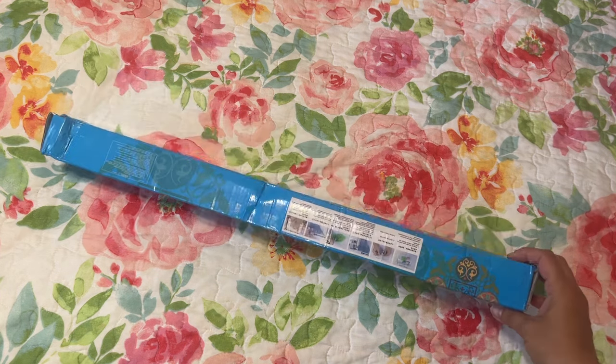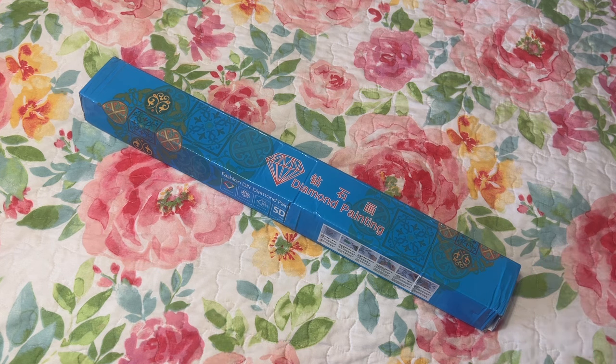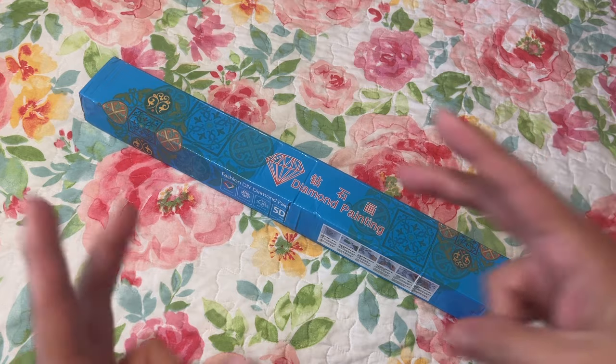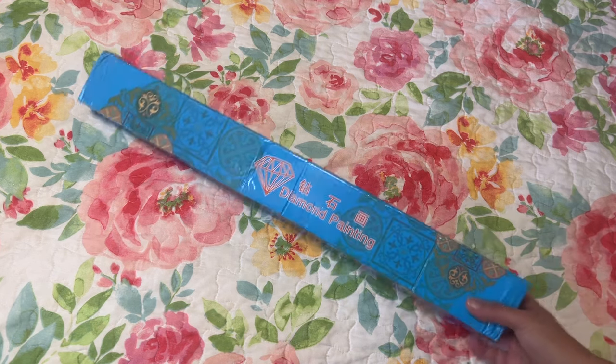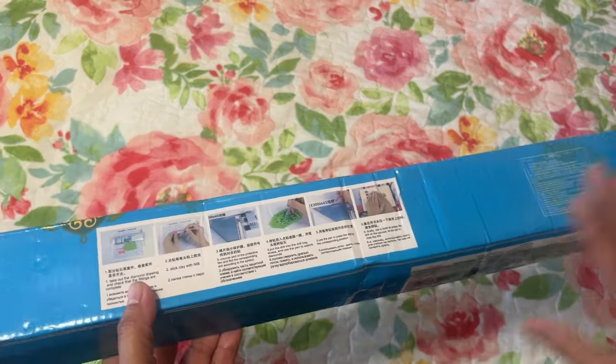Today I have an unboxing from GemsFlow. I signed up and got the GemsFlow app, so I thought I'd buy a diamond painting as a way to kind of pay for the app. I might get one or two more, but I want to open this one to see what it looks like and the quality of the diamond painting. It came in this box.